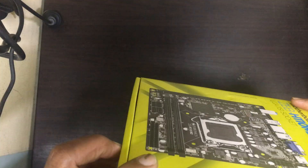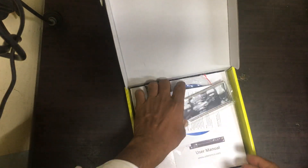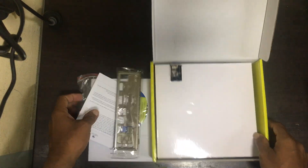One more thing — I will show you the MRP of this board. The MRP is 8999, and in India it will come around 3600 rupees. Now we will unbox it.